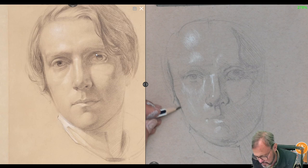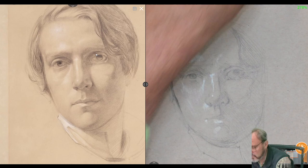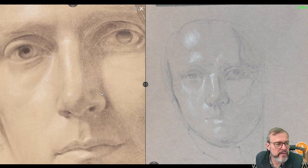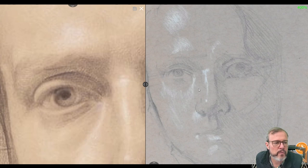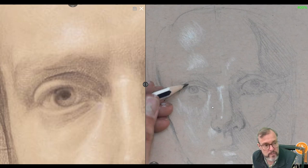I'm starting to press a little harder. Some of my dark accents, as I get more confident they're in the right place, I can go a little harder with them. No matter where you are in your drawing, let's pause and focus together on the place we started — this eye. Now that we're using a darker line, we can analyze what's going on here.